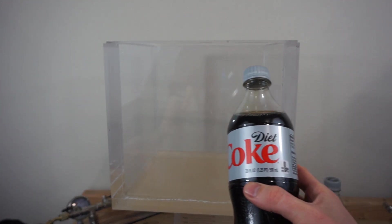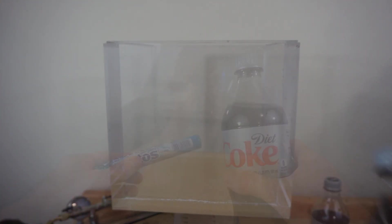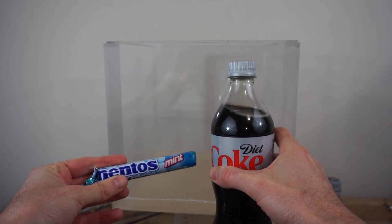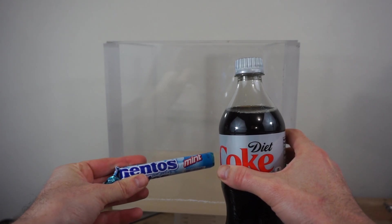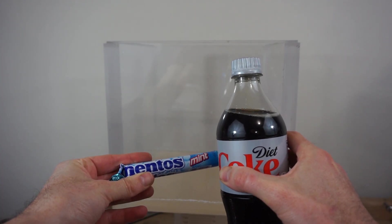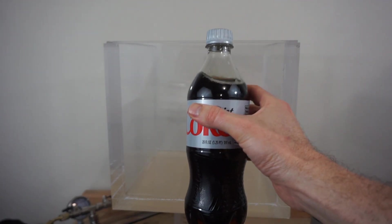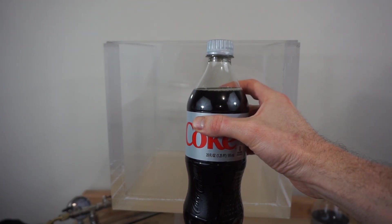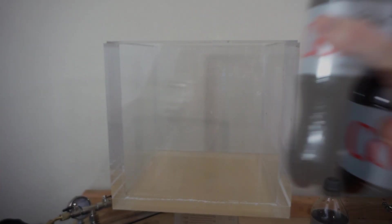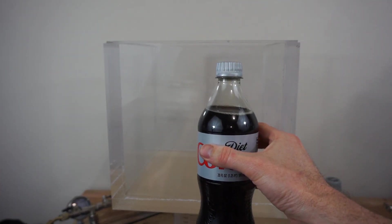Okay, today I'm going to be doing the ultimate soda challenge. First, I'm going to drop some Mentos into Coke in my vacuum chamber, but I'm going to do it at atmospheric pressure first to see what it looks like as my control. Then I'm going to put an open soda bottle in there and turn on the vacuum to see how much it fizzes.